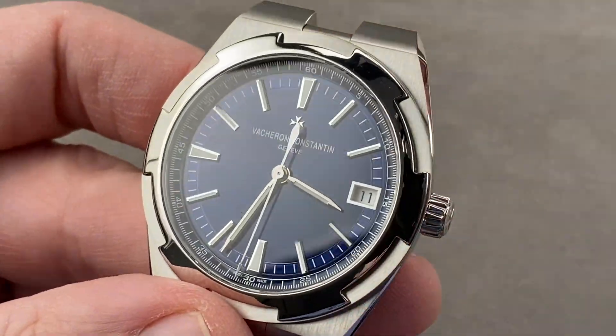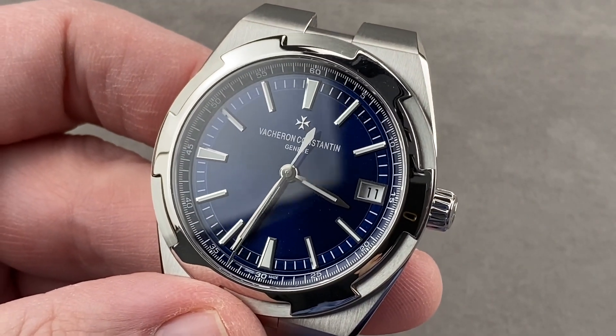Reach out to tmasso at thewatchbox.com for purchase and pricing details. And we're back with the Vacheron Overseas Self-Winding — beautiful and blue, even by night.